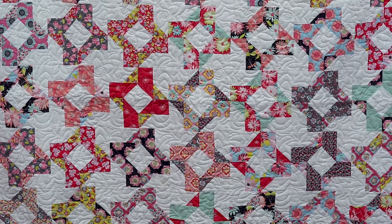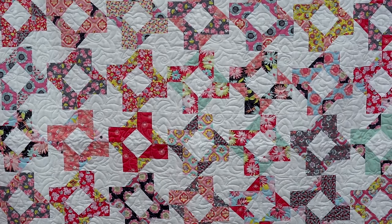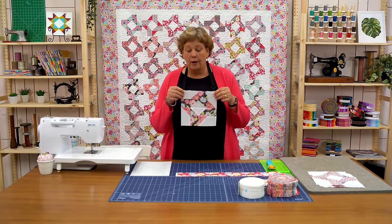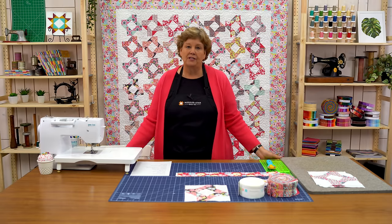Hi everybody, it's Jenny from the MSQC and I've got a fun project for you today. Take a look at this quilt behind me. Isn't this beautiful? Oh I love this fabric line too. And this is the block we're talking about right here. We're calling it Square Knot and it's going to make a quilt that is 72 by 72.